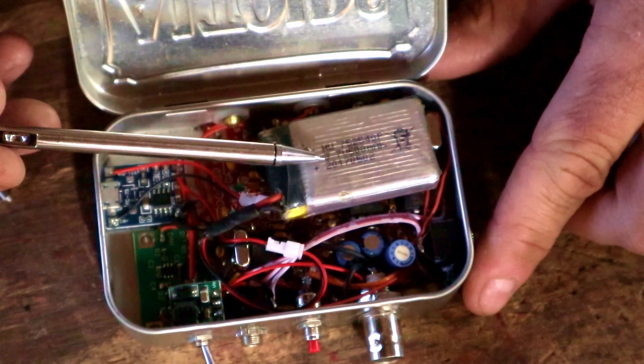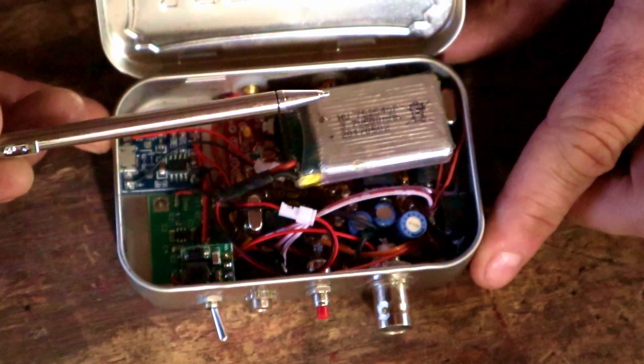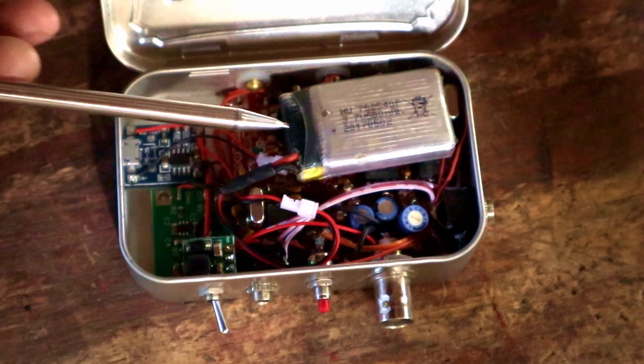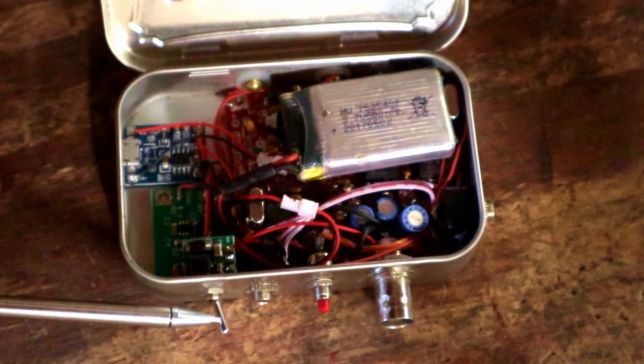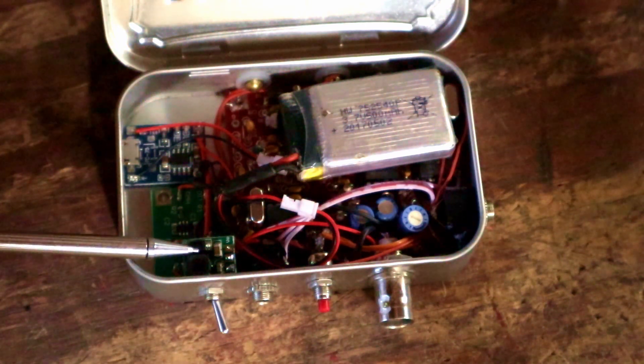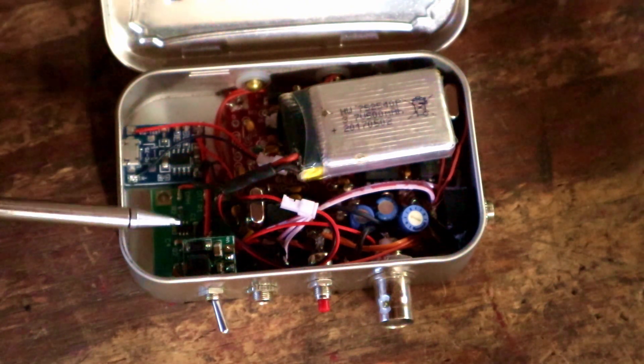This is a 3.7 volt battery, and the radio doesn't want to run on 3.7 volts, so that feeds into this on/off switch on the front of the box here, and then to this step-up voltage regulator.